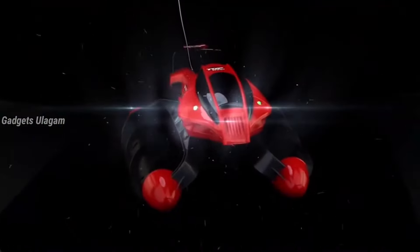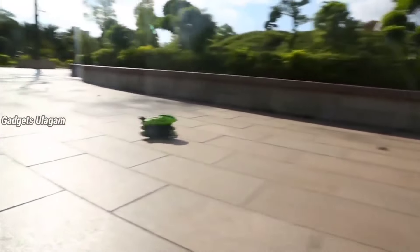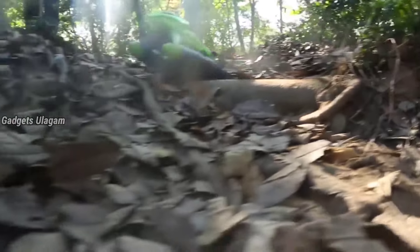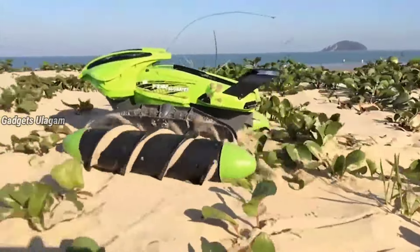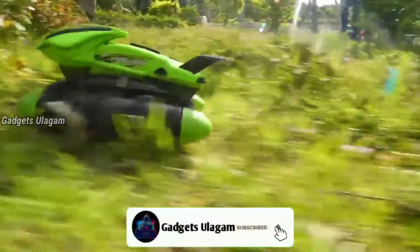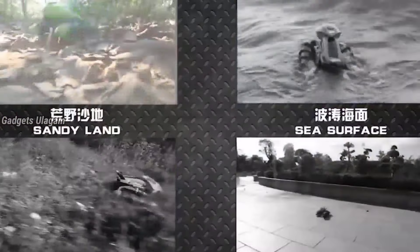It has double-side wheels, making it easy to rotate around 360 degrees. It will be available in green and red. It is easy to charge via USB cable. If you charge it in 15–20 minutes, you will be able to use it right away. It is powerful, so you can travel at high speed. This is $7,000. You can purchase it via the link in the description below.